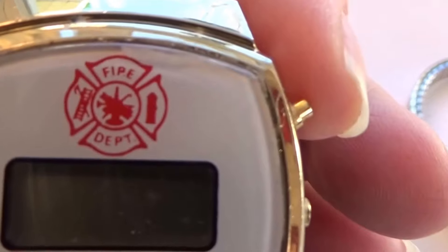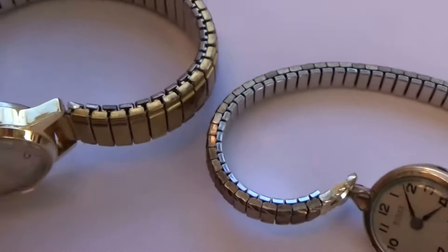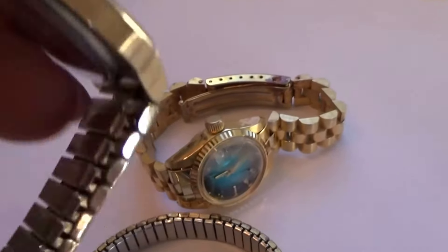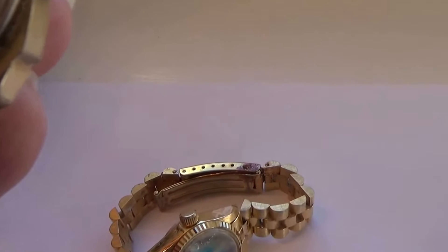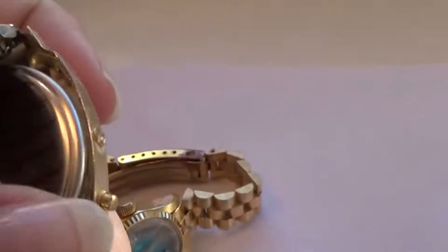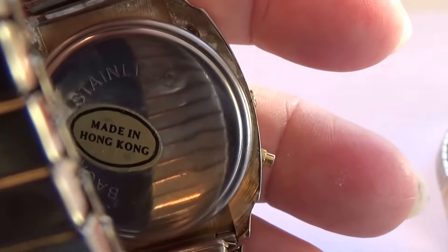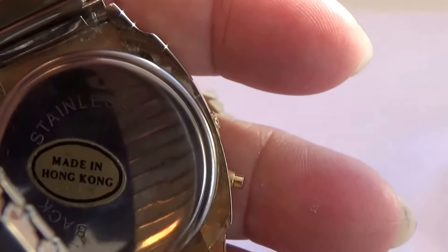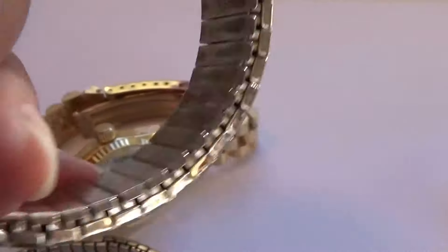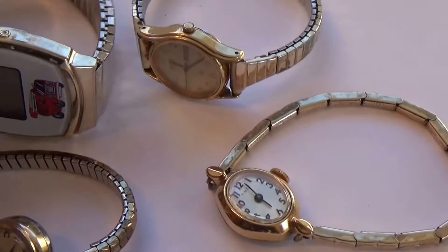This one belonged to a fire department — look at that! Isn't that cool? Good rugged man watch. Maybe someone wore that at one of the fires and it burnt up. Let's see what it says here — well, it says it's made in Hong Kong. It's a Stetson — or wait, it's stainless. Don't know what kind of watch it is. Definitely all needs batteries. A nice rugged one.